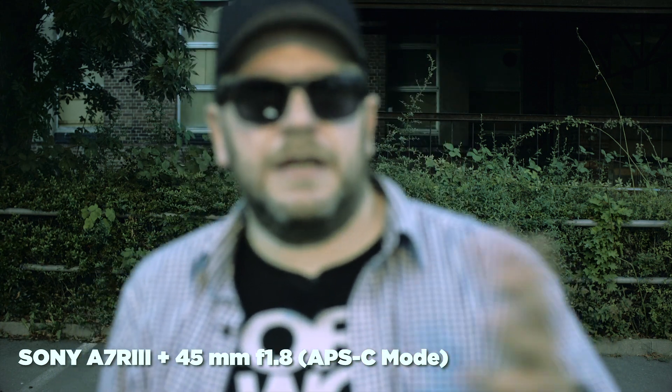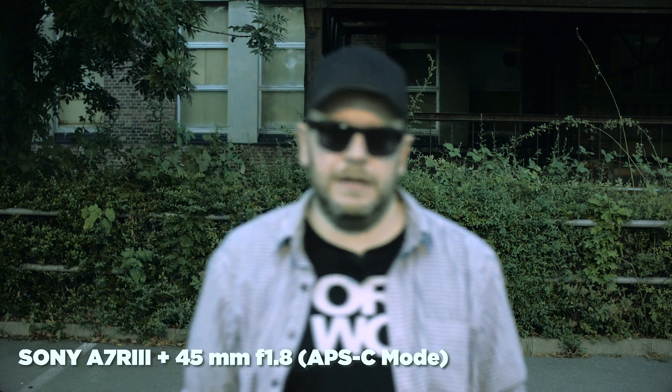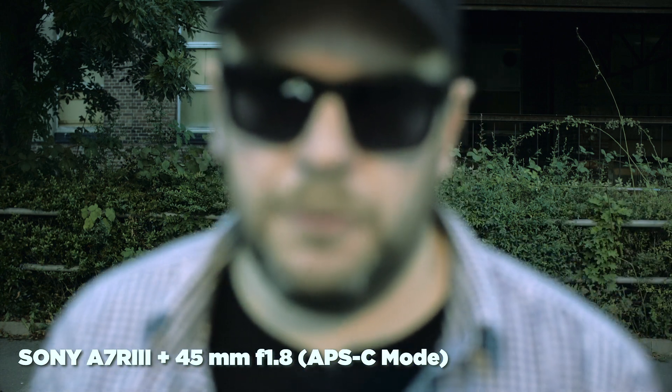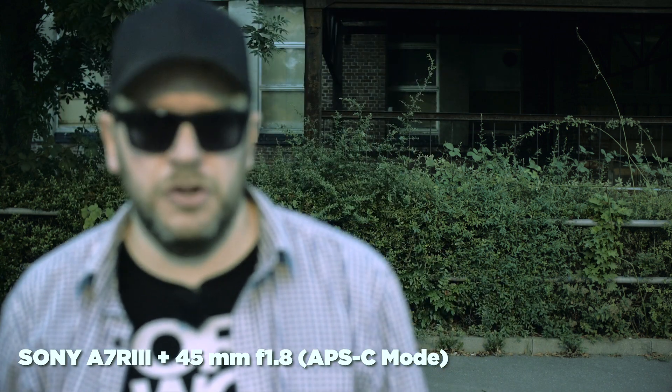What happened now is that the camera just shut off out of nowhere, and I think the lens doesn't work as well anymore — autofocus doesn't work anymore. So it definitely has problems with lenses that are not supported.